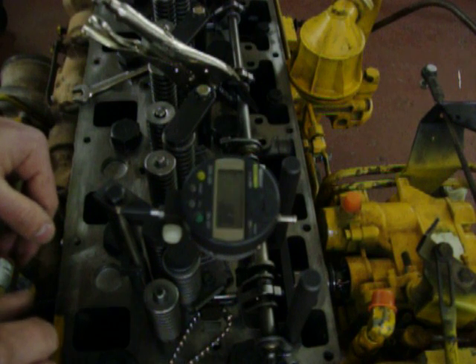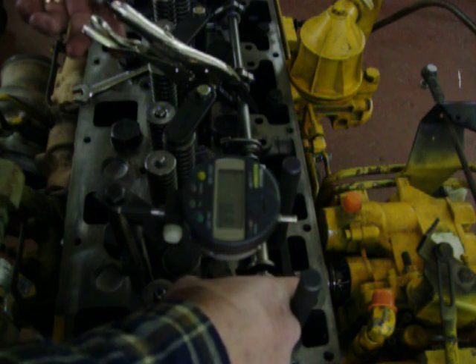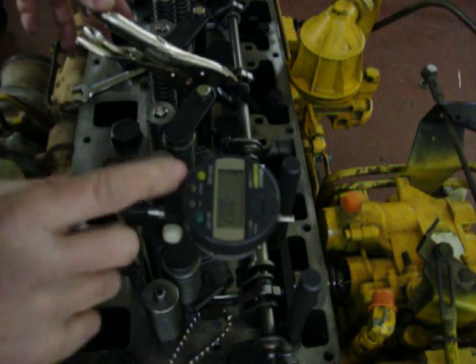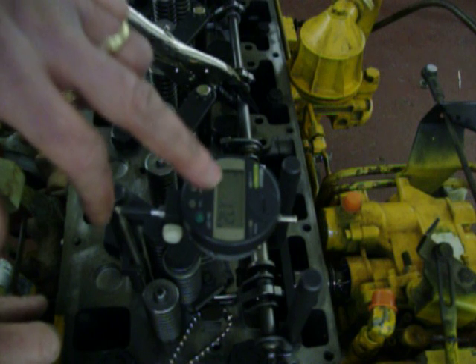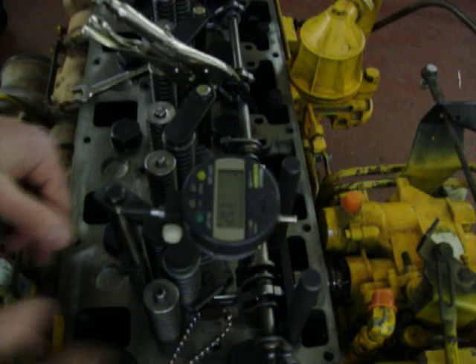I've shimmed up the dial indicator fixture. Normally with the intake manifold you use one of the bolt holes when you're doing it in-frame. We move the rack against the stop pin until you can't go any further, then zero the dial indicator. It reads 1.72 millimeters, and the dimension has to be between 1.25 and 2.25 millimeters — so we're within spec and ready to adjust the other five injectors.